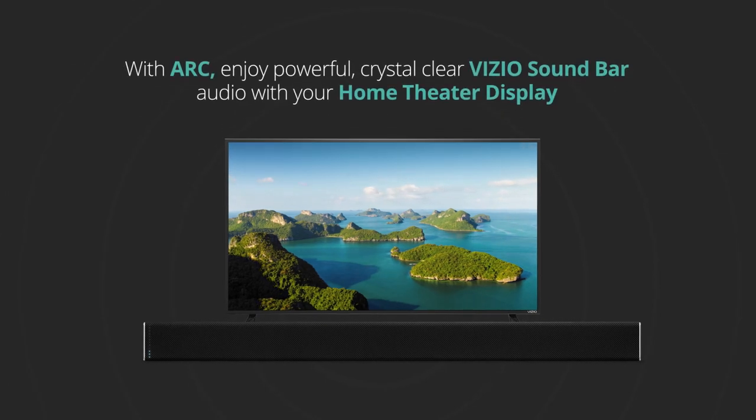Now, you're all set to enjoy powerful, crystal clear Vizio soundbar audio with your home theater display using the ARC feature.